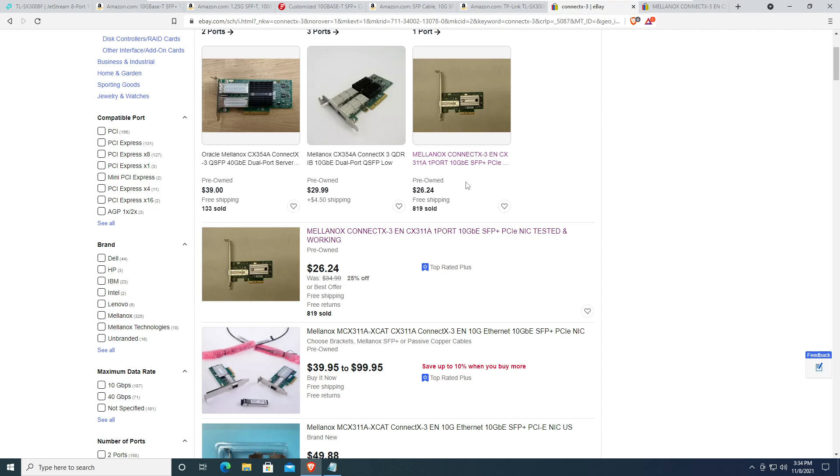I bought multiple ConnectX-3 cards and tried to upgrade the firmware using WinMFS drivers — it bricked my card. If you buy these used, just leave the firmware alone. Don't bother with firmware updates unless you know exactly what you're doing and have verified the correct drivers and software.